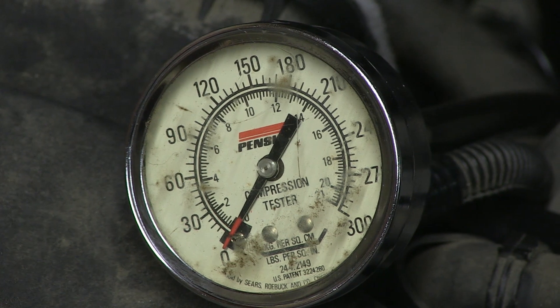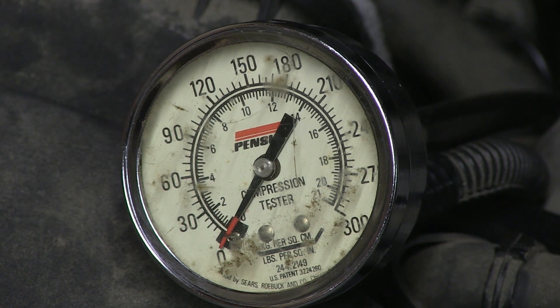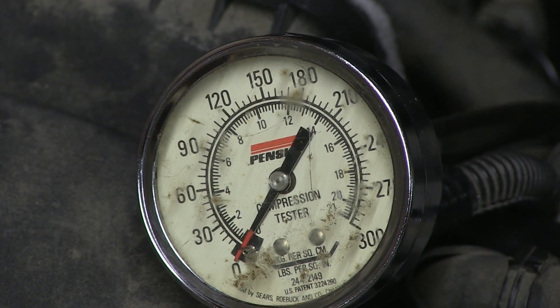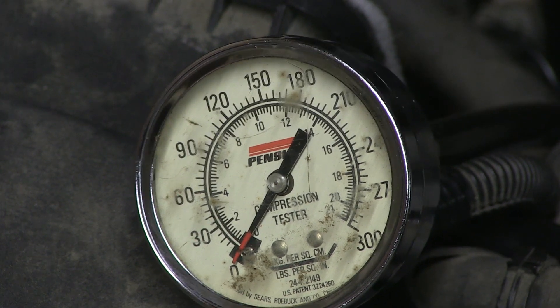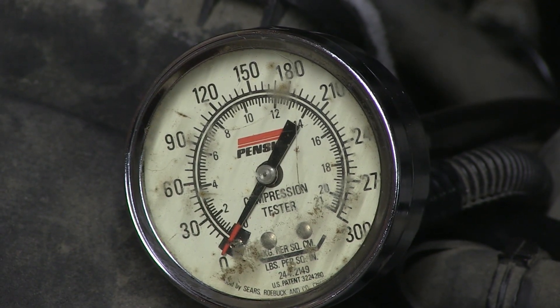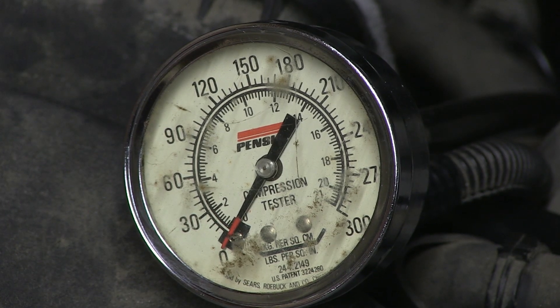I'm gonna do this test once more with a battery charger hooked up, to see if we can get a little bit more power. Zero compression — not good here.